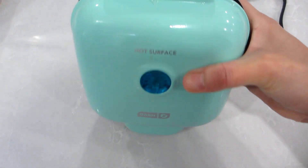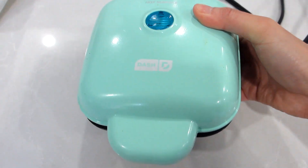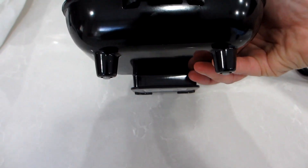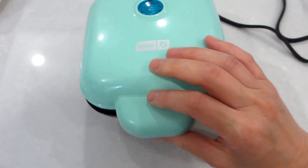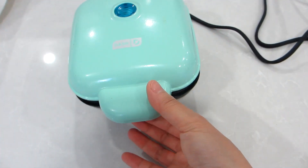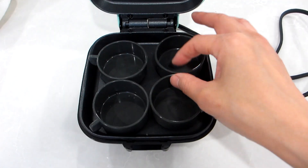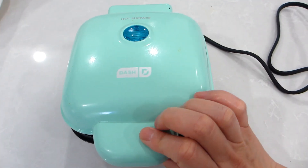This egg bite maker is very compact and so convenient to use, especially in the mornings when everyone is in a rush to get out the door. On the bottom of the unit there are a couple of non-slip feet to keep the unit stable on your countertop or table surface, and on the top surface of the unit is a round blue indicator light so you know when the unit is powered on.